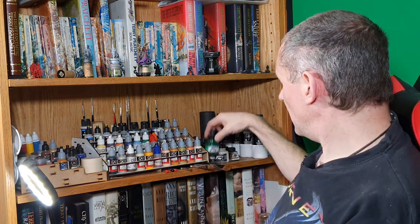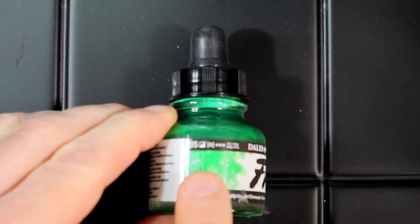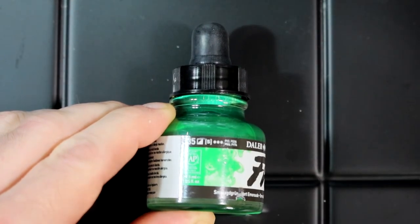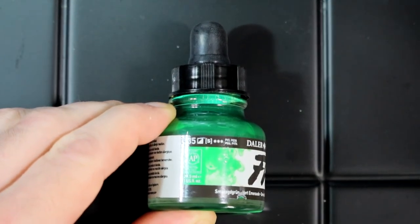More inks. Over here I have Daler Rowney FW inks, which are my favorite ones. Partially because they have a little logo on the side that tells you whether — as in this case — it's semi-opaque.